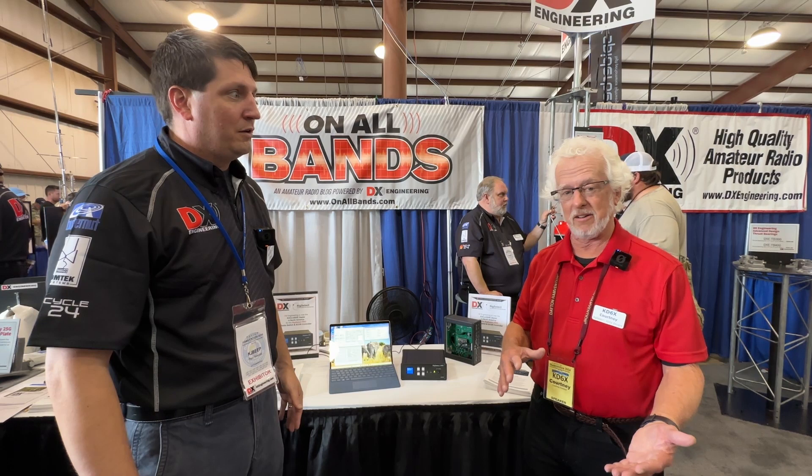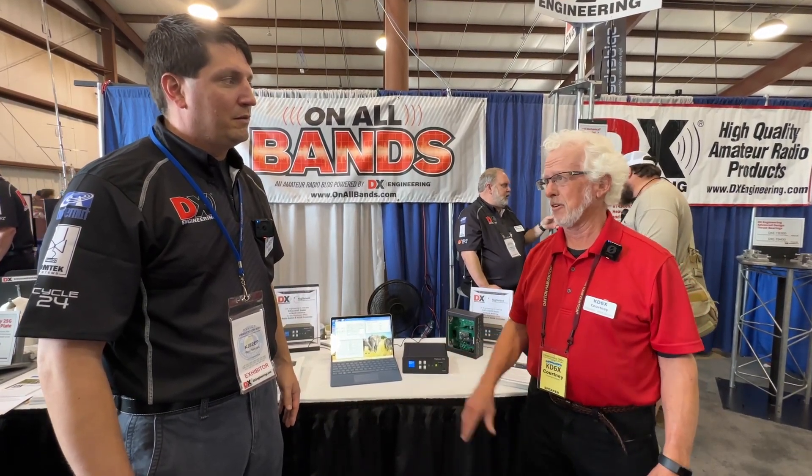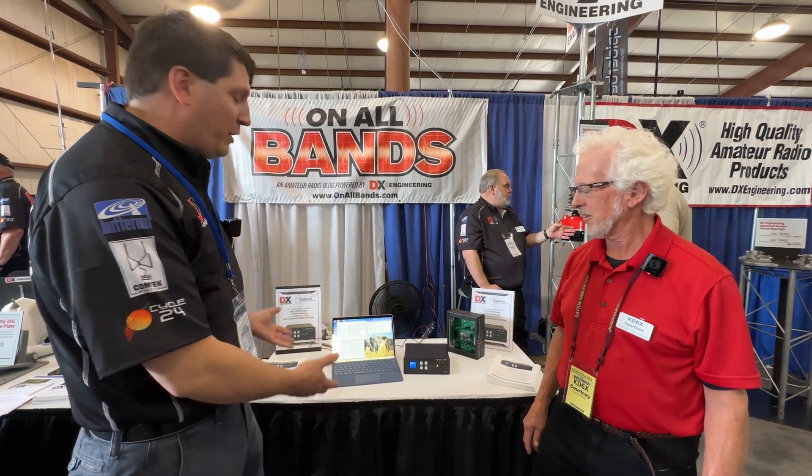It handles multiple radios and switches mic, push-to-talk, key, and foot switch between them.